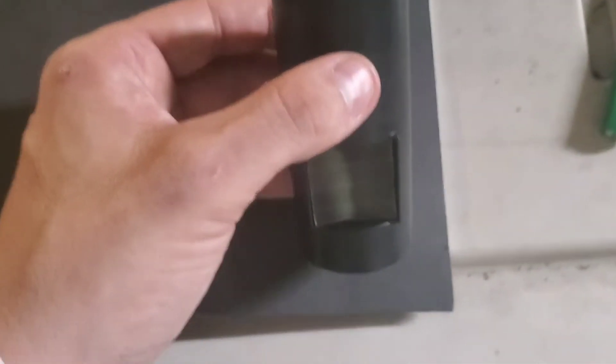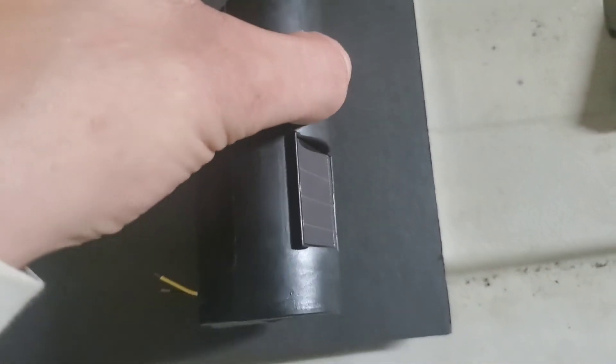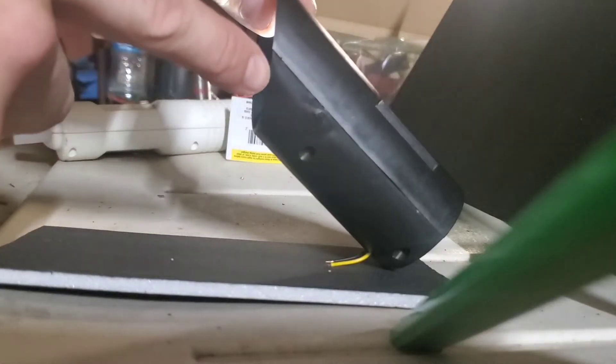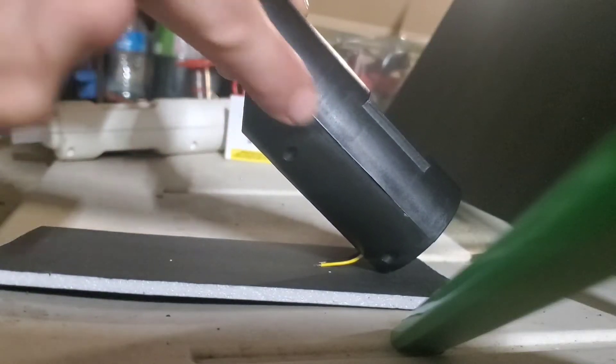Next, we're going to begin cutting our craft foam. First, we're going to cut a base that is about 50% wider than the light and maybe 30% longer than the light. I'm probably just going to trace my phone and cut that out as the base, because I'm lazy. With the base cut, tilt the light until this line is approximately vertical, and cut two triangle pieces to go along here.